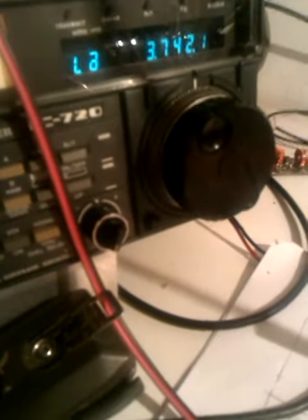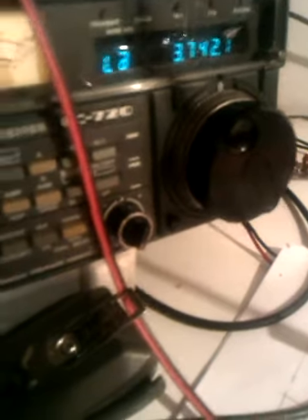The preamplifier uses an NE5534 and the final stage is an LM386. This little PCB works okay. I connected it to my transceiver and it works.